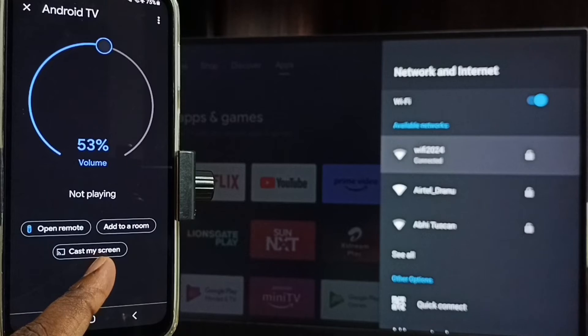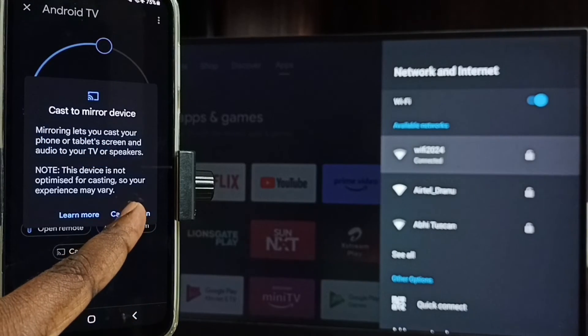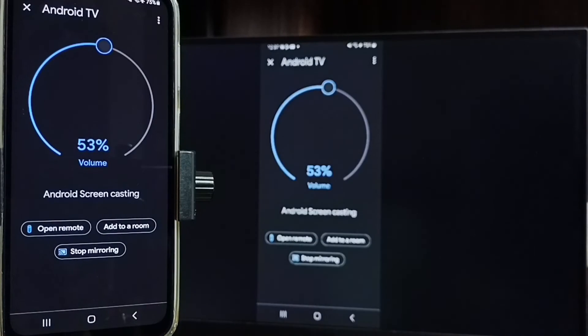Tap on customize screen, then tap on cast screen. Tap on start now. See, it's working.